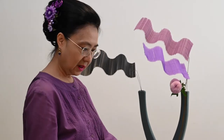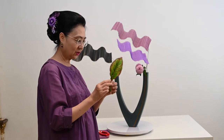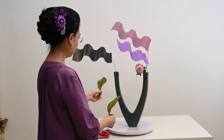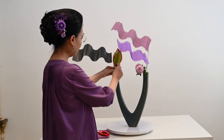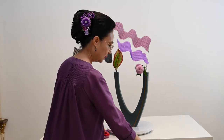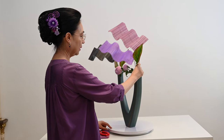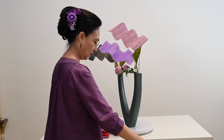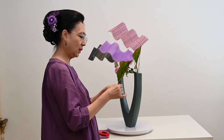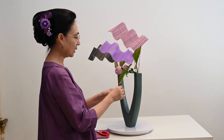Seperti ini bunganya. Lalu saya ada daun, daun aglonema, yang sudah saya kasih kawat. Saya akan pakai di kiri dan di kanan. Kita taruh aja seperti ini. Dicemplung aja seperti ini. Jadi kebanyakan kalau kita bikin jyuka itu, kita kasih kawat untuk memudahkan kita jika perlu kita tekuk-tekuk.